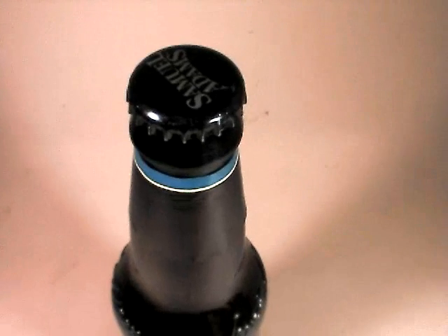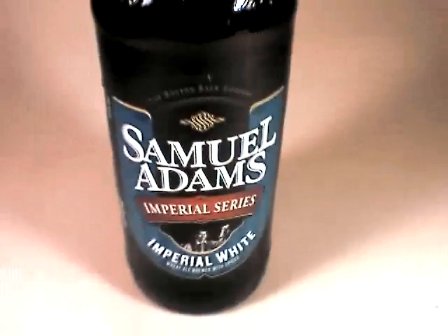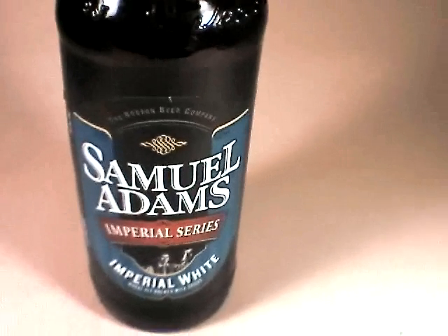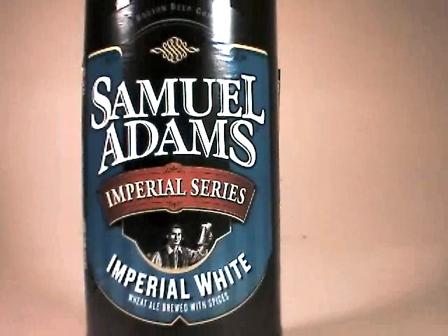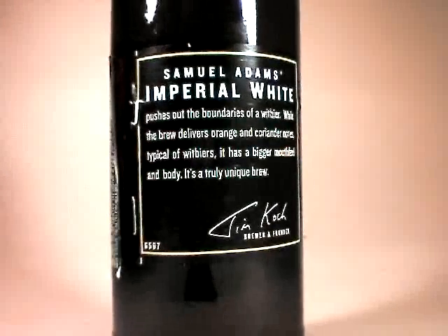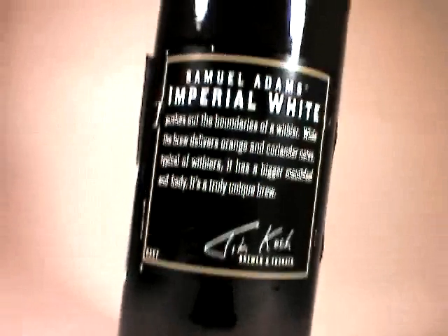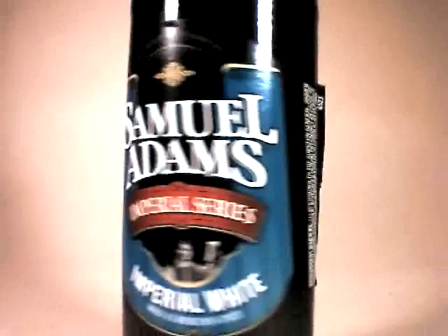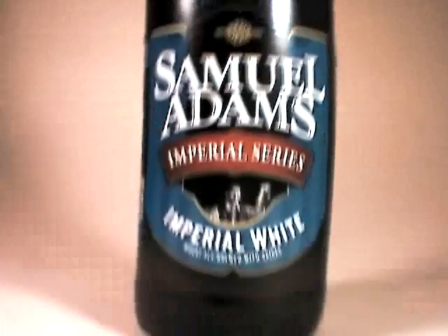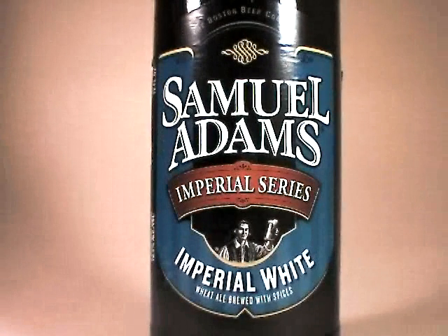I've had this quite a few times now along with the others that were released in the Imperial series, and I have to say that their Imperial series is nice as a push away from their more commonly available varieties. I really did enjoy the difference. That said, I think that when I'm looking for a good Imperial white or more importantly a Trappist style, I'm probably going to stick to a Trappist style.